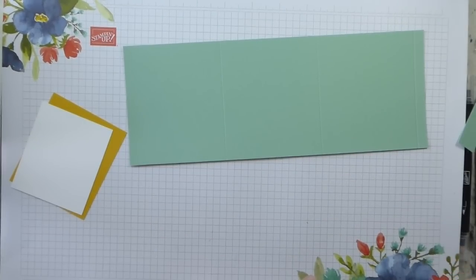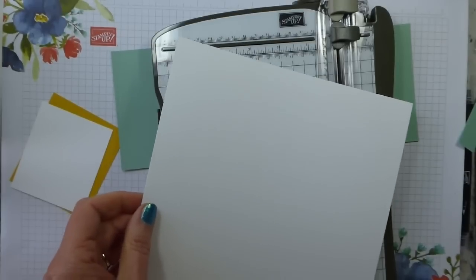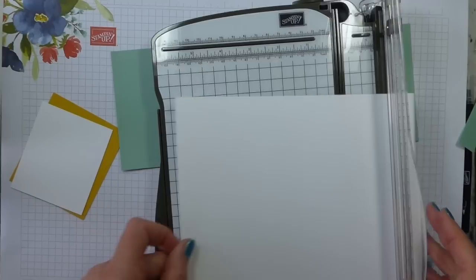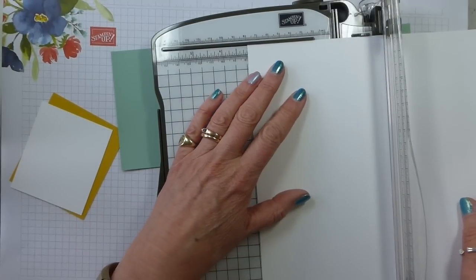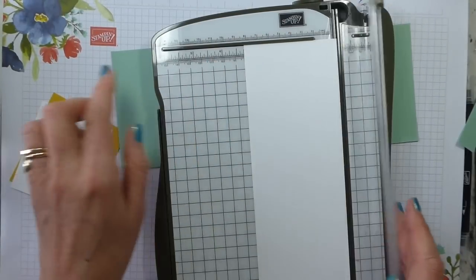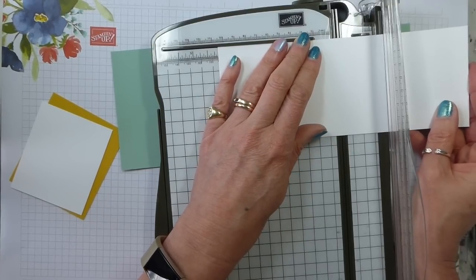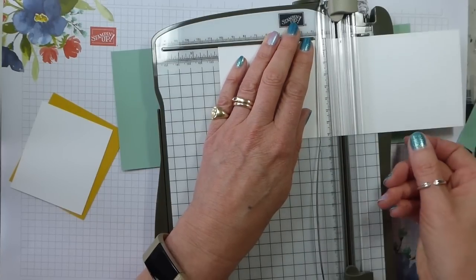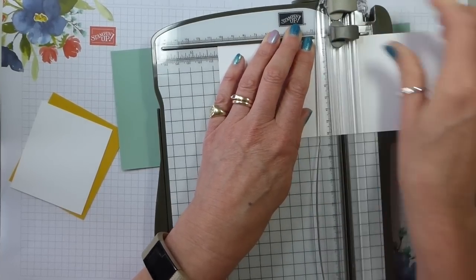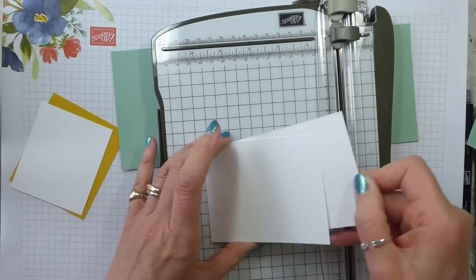But we also need some cards to go inside. We need two pieces, and we need those to be cut at three and a quarter. So that's three and a quarter by ten and a half centimetres — which is about four and an eighth. But I've cut it in the wrong direction; my piece of card I thought was the width, but it was a length.